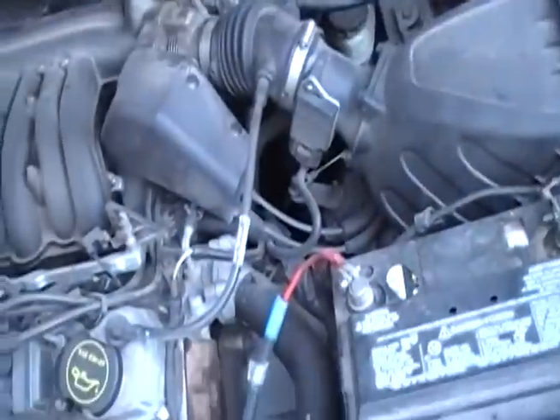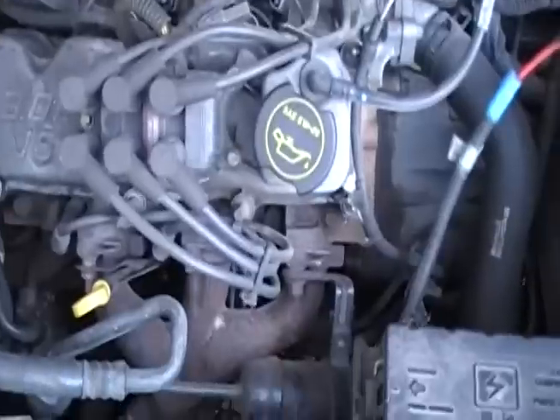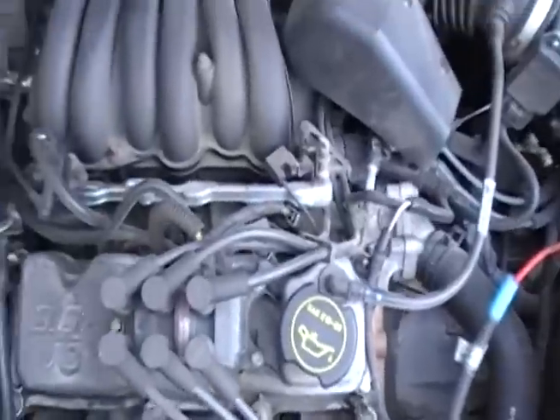Alright folks, today we're working on the '02 Taurus. It's got the 3.0 single overhead cam in it. We got an issue with the power windows — none of them are working. And I found a quick fix for you.